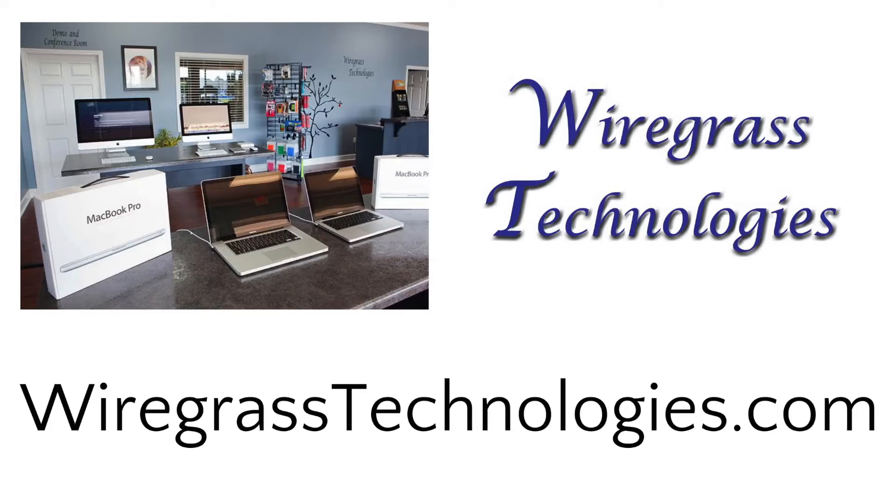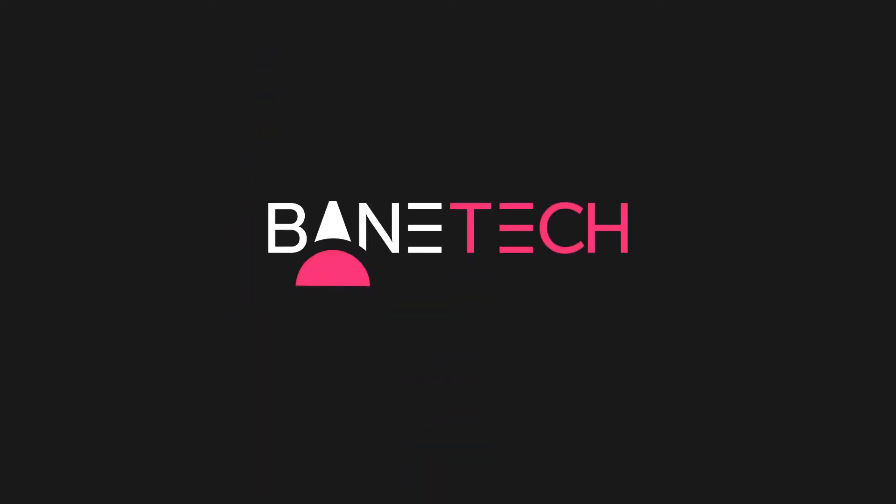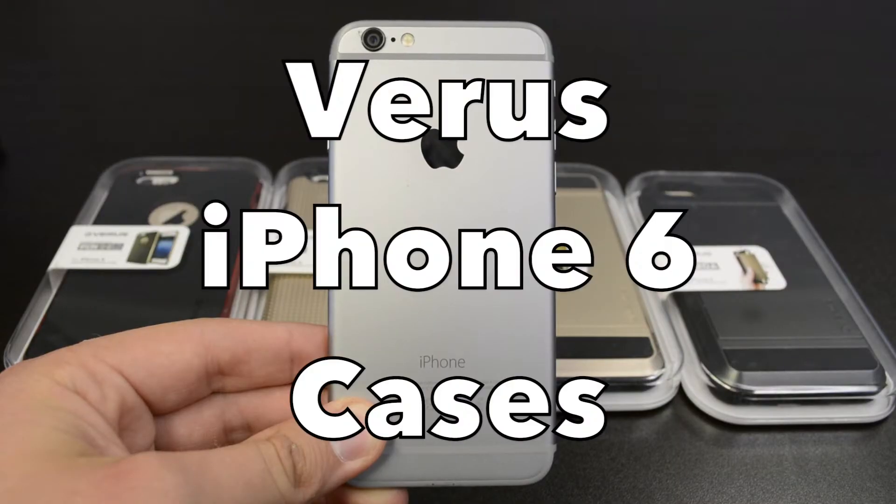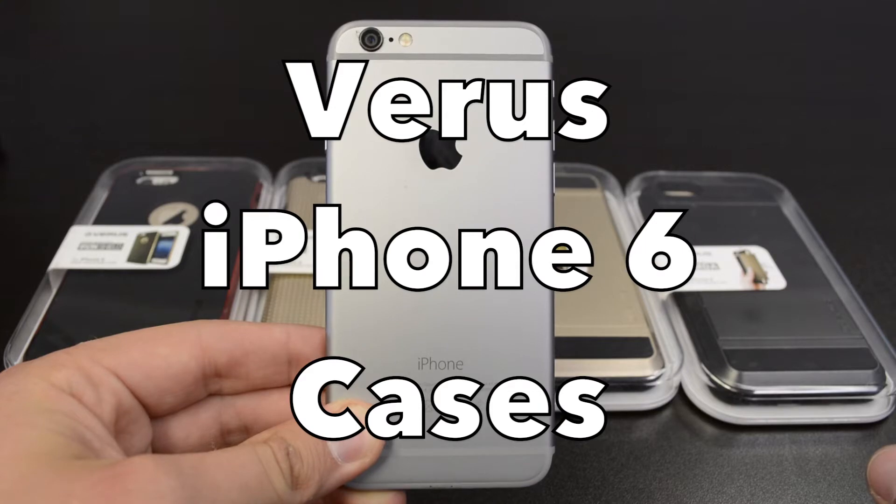This video is brought to you by Wiregrass Technologies. Hey guys, it's Josh at Bantek and I've got some Verus cases for the iPhone 6.